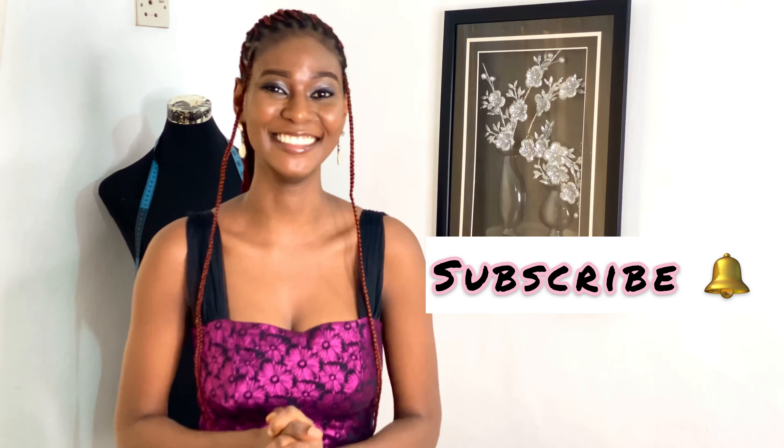Hey guys, welcome back to my channel! If you're just joining us, my name is Mayowa, and today I'm going to be talking about how to draft a spiral flounce. But before I continue, I just want to say thank you so much for always watching my videos and subscribing to my channel — and if you have not subscribed, you know what to do!